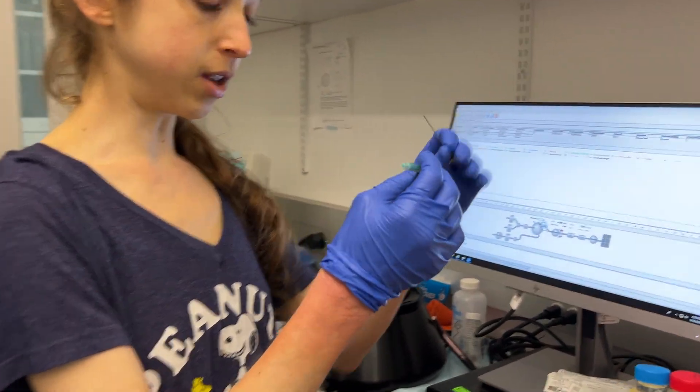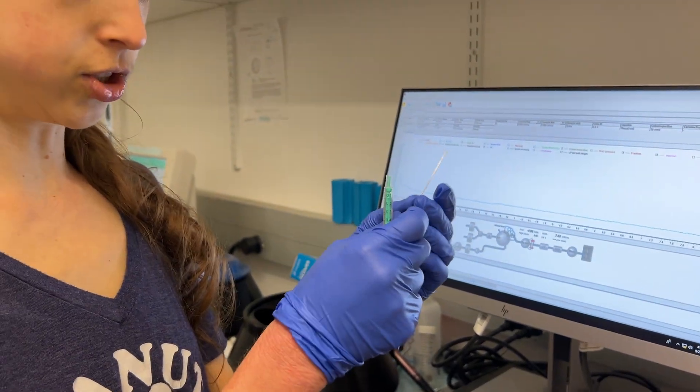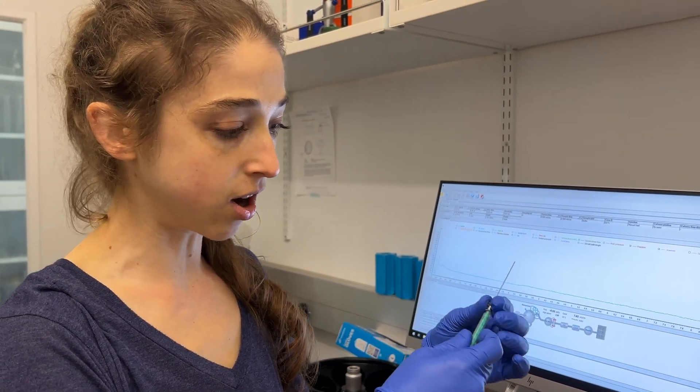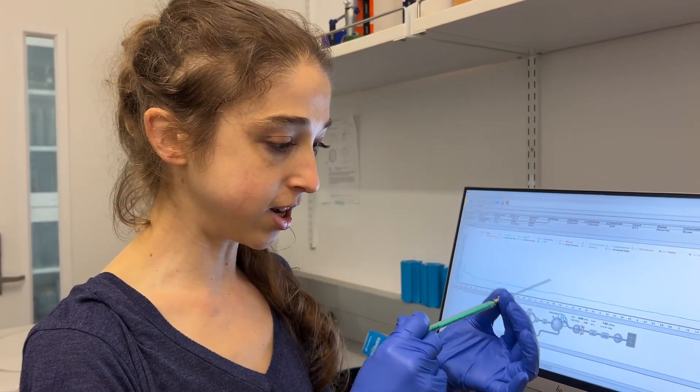This is just a reusable syringe. You can also use a Hamilton syringe — in that case, you wouldn't be putting any of these in. If you have a bigger size one, you can actually have twist-on things. But when you have this one-mil syringe, you just push it in here.